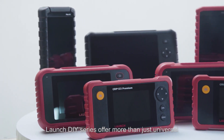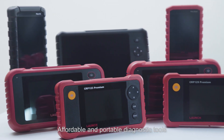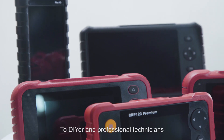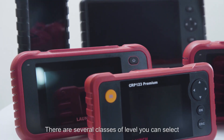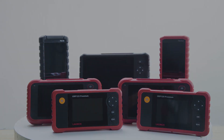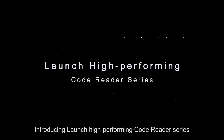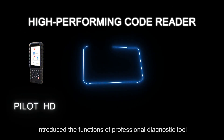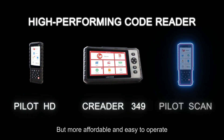Launch DIY series offer more than just universal, affordable, and portable diagnostic tools to DIYers and professional technicians. There are several classes of levels you can select based on your budget and daily needs. First, introducing the Launch High Performance Code Reader series — bringing the functions of professional diagnostic tools, but more affordable and easy to operate.